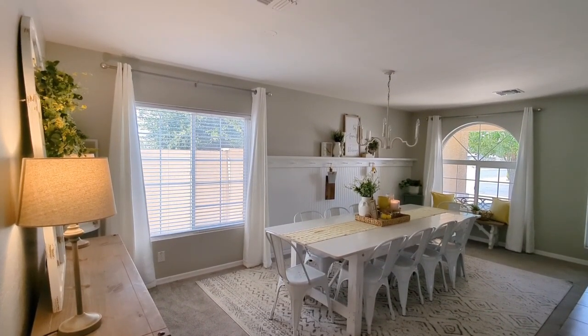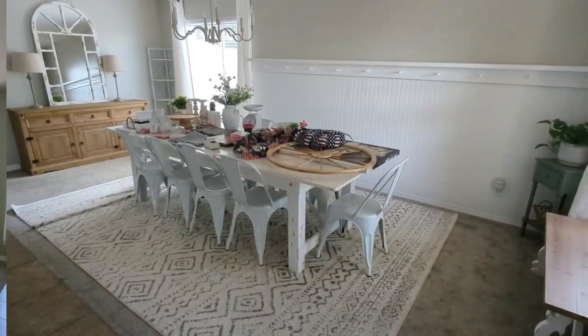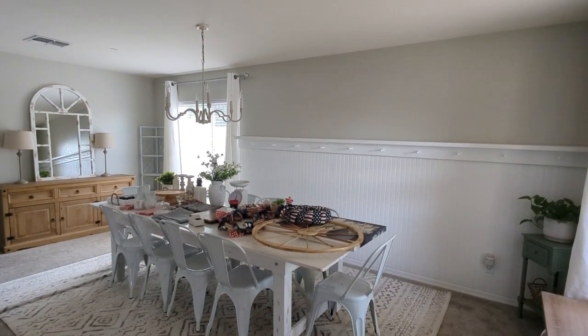Since this is the first space you see when you walk into our home, I just want to make it very welcoming and cozy feeling, and just add in those sweet touches of July 4th — so that is the plan as I decorate here in my dining room.